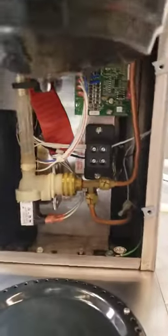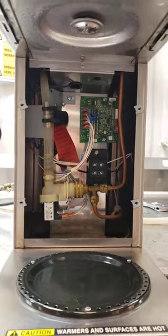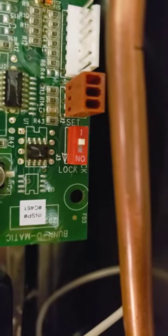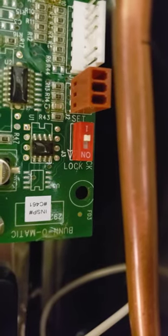First thing you do is take off the front plate. There are four screws, two on each side. Then go inside and find that lock/set button — the white button right there. You want to make sure it's in the up position, so it's set for adjustment.